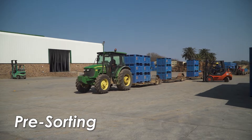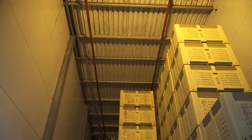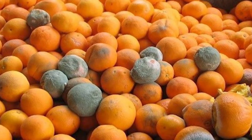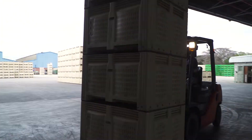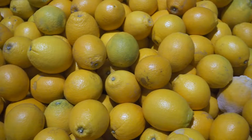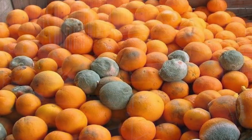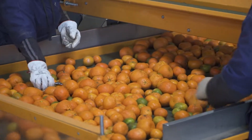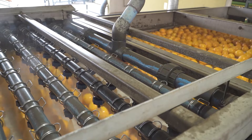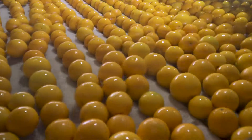Preventing infected and decayed fruit from entering the packhouse is the first packhouse sanitation action. In de-greening rooms, fungal diseases develop faster because of warm, humid conditions, and there is often decayed fruit in bins coming out. This infected fruit is referred to as green bombs because they cause an explosion of infection in the packhouse if allowed inside. They must be removed during pre-sorting, preferably before the fruit enters the washing system, as green bombs will contaminate the water, rollers, and brushes due to the massive spore overload.